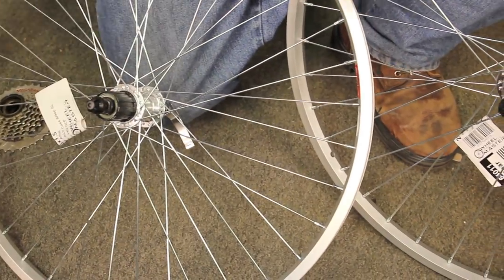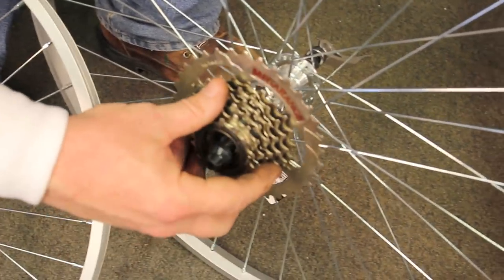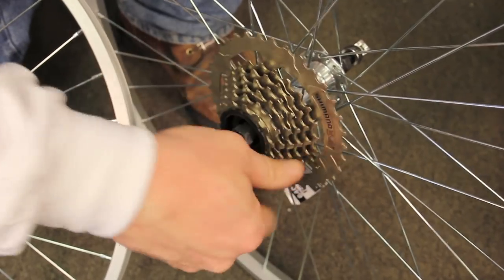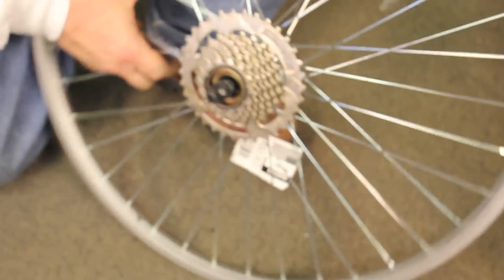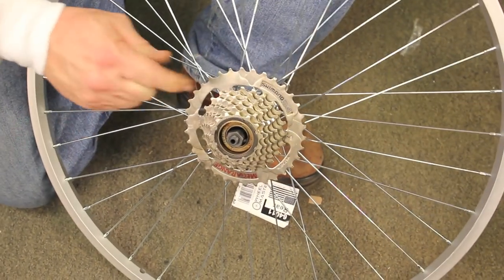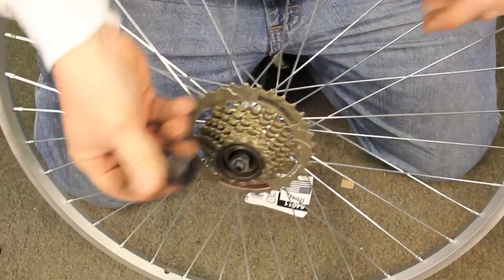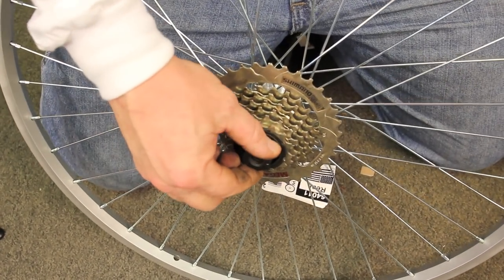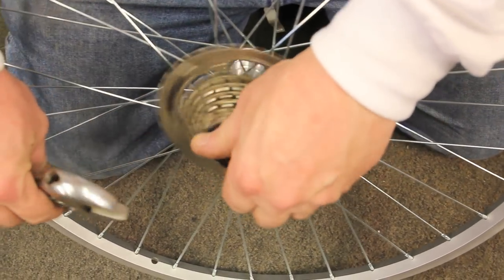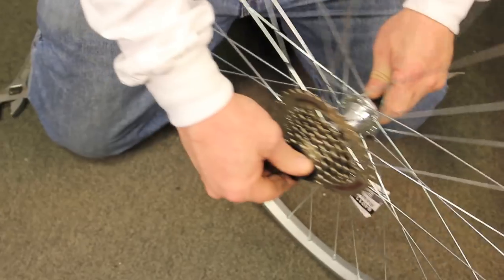Cassette quick release. Freewheel quick release — this just threads on. For a threaded freewheel, you do not need a chain whip. You use the FR1 tool — that goes in there and the freewheel just comes right off. No chain whip needed.